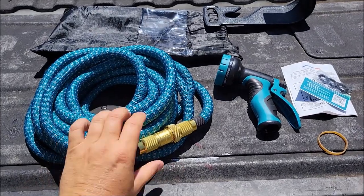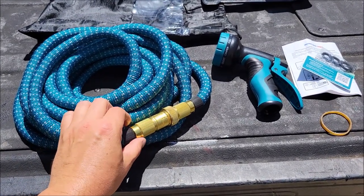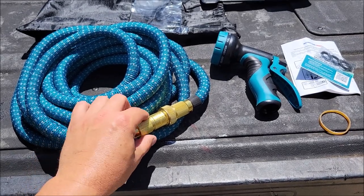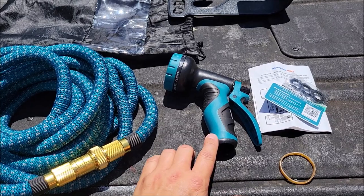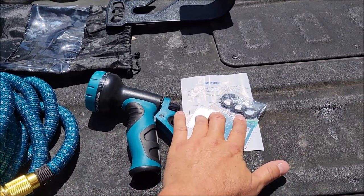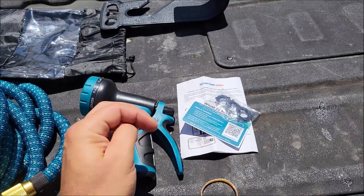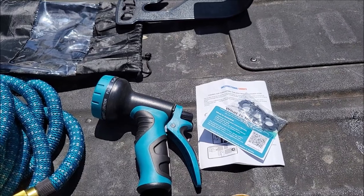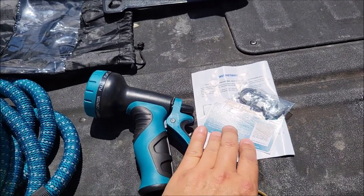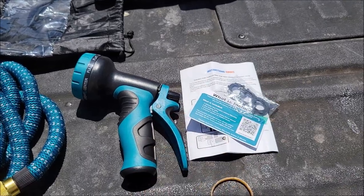It does come with the hose. I love the fact that it has metal hose connectors so they can probably take a beating much more than some flimsy plastic ones. It does come with a nozzle that you can use with the hose. It comes with some extra hose gaskets which are always useful. It comes with an instruction manual and a way to register your purchase, and it says it's a lifetime warranty, so that's pretty cool — you know where to go if you have a problem.